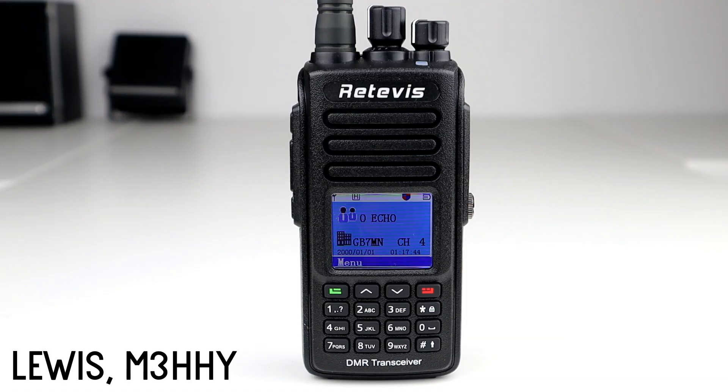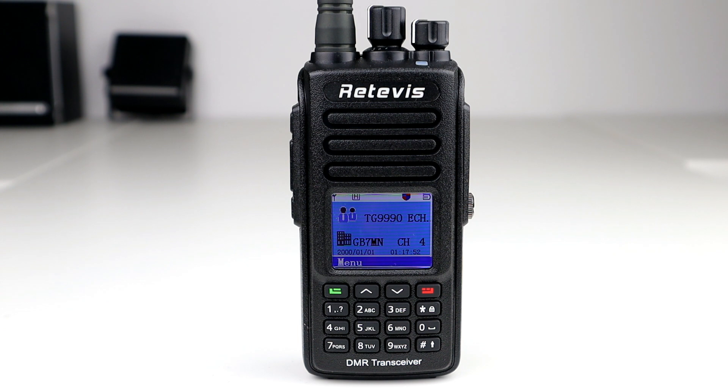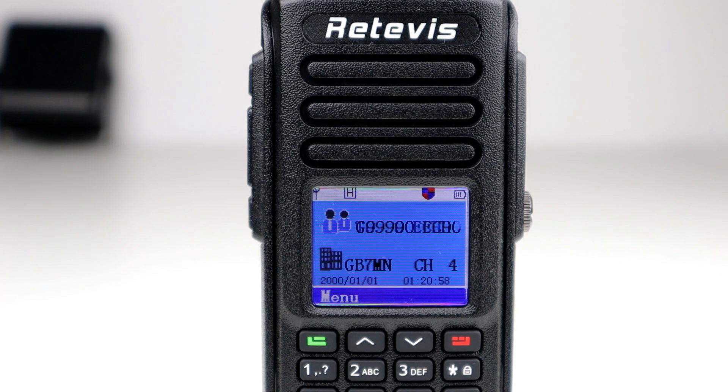Hi guys, hope you're all okay. Welcome back to the channel, thanks for joining me today for another video. So recently we did a giveaway on the channel and I gave away to a lucky viewer a Retavis RT8. I didn't have one myself at the time, so I've actually got hold of one and decided to give it a try, so I thought I'd do this video for you guys today.